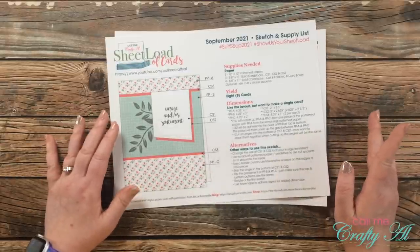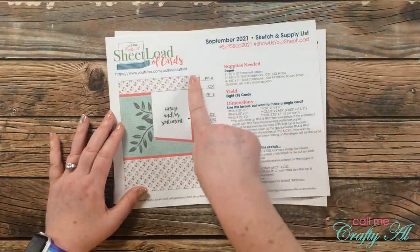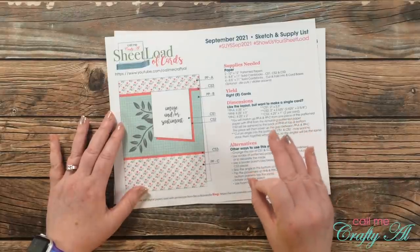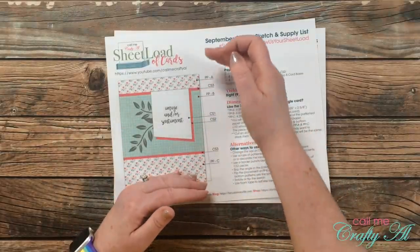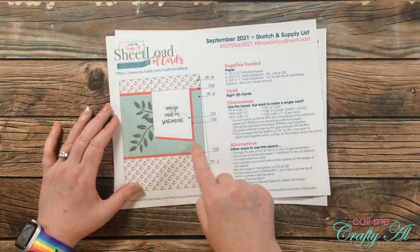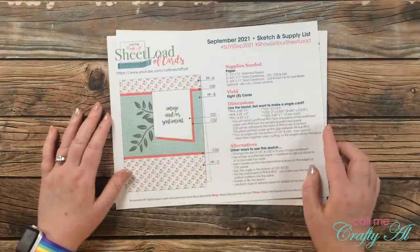One thing I do want to point out is that PPA and PPC are separate pieces, so you will align them at the top or bottom of your card base, and then this middle piece will cover up that opening.